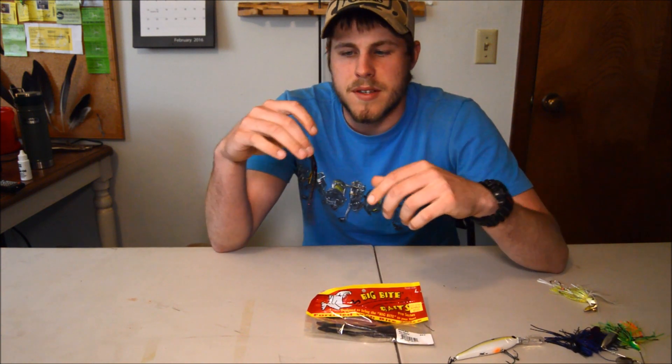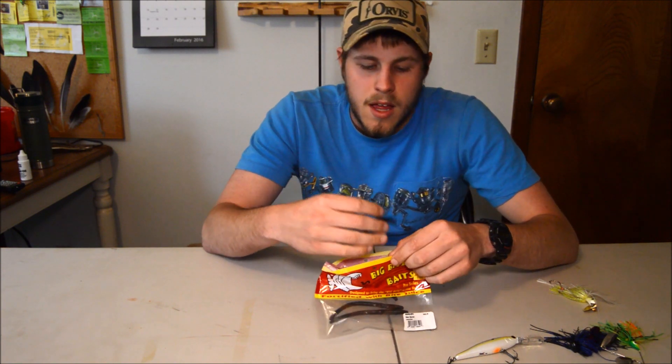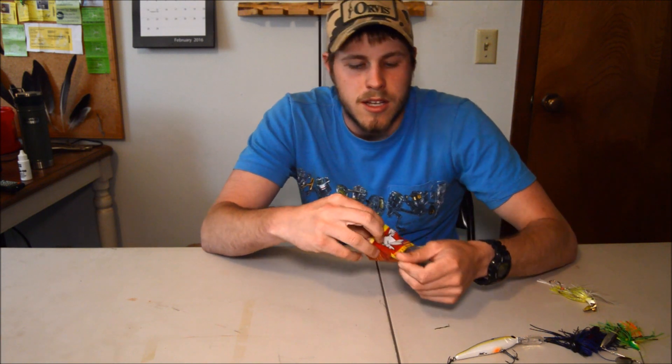The last thing in my top five favorites is a finesse worm or drop shot worm. Drop shot rigs are working great right now — fish dig drop shots. They give a nice slow presentation and these drop shot rigs have caught a lot of fish for me. I just look for something really finesse, put it on the drop shot, and it does the magic.